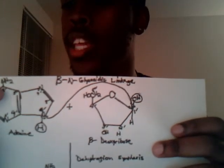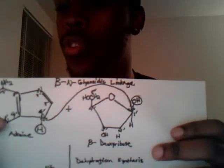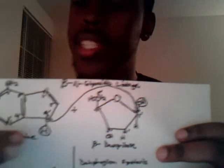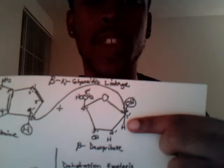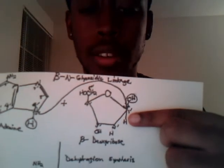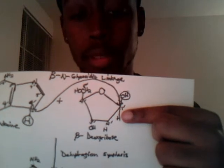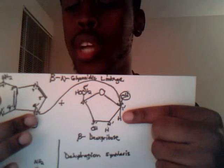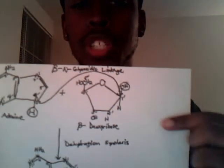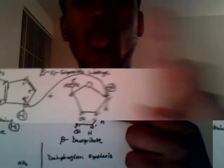Each individual component of the ring is numbered: one, two, three, four, five, six, and all. This is the ninth nitrogen here. This ninth nitrogen, with its lone pair of electrons, goes to attack the first carbon here on the sugar. This is called the anomeric carbon. The lone pair of electrons on the ninth nitrogen of the base goes to attack the anomeric carbon here, carbon number one.